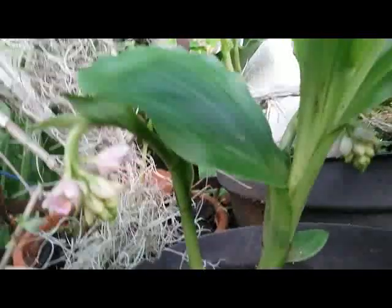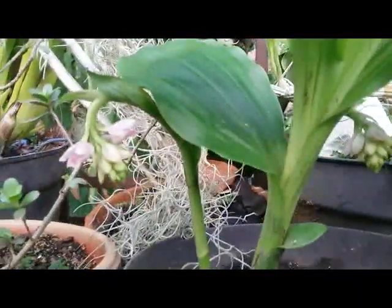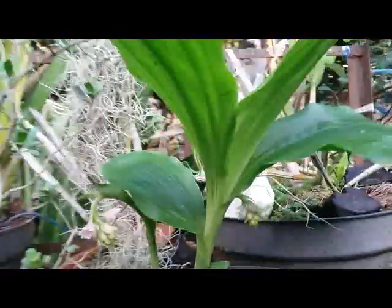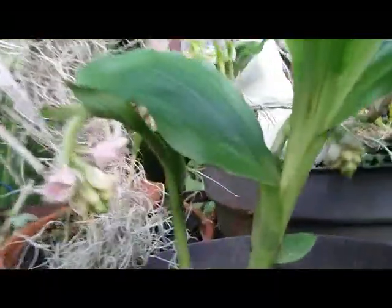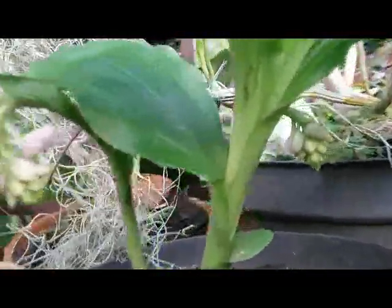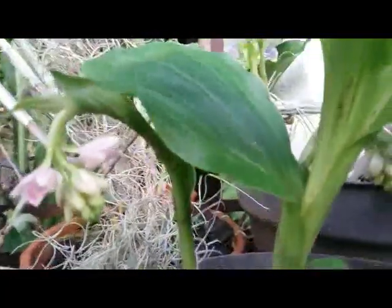Geodorum densiflorum is also known as the nodding swamp orchid. Okay, thank you guys, happy growing, have a great day, bye!